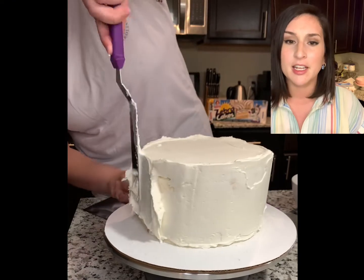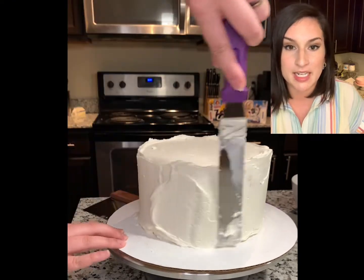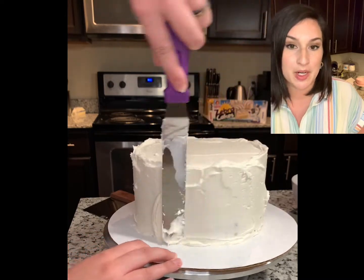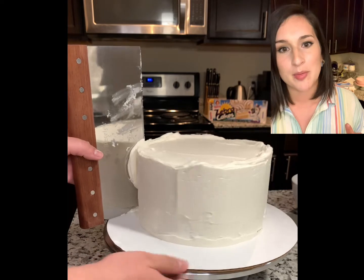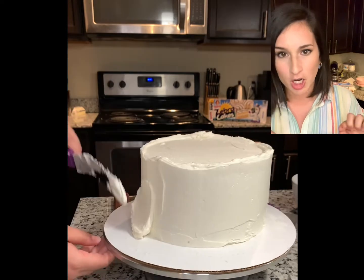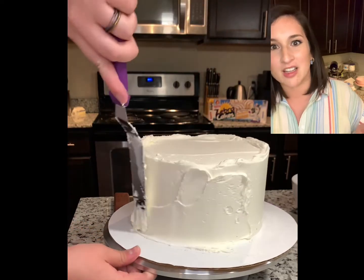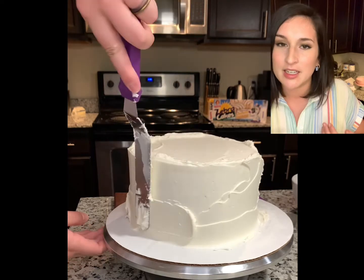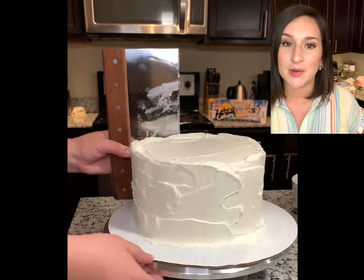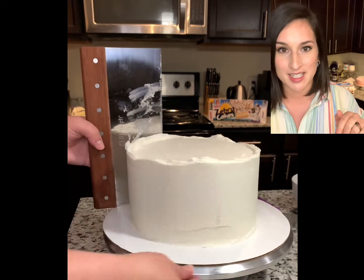So for this first tier I am using a 12-inch cake board. Depending on the size of your cake you might want a bigger or smaller cake board. If this is for a real wedding you should probably use a cake drum, not cardboard, because the cardboard is going to crinkle and collapse on you — it's not going to support the weight and it's just not that pretty. So if this is for a real wedding I would suggest investing in a nice pretty wrapped cake drum — I'll link some below.